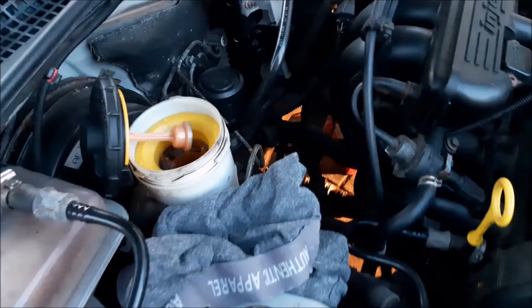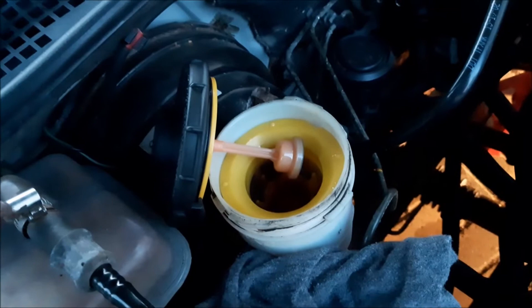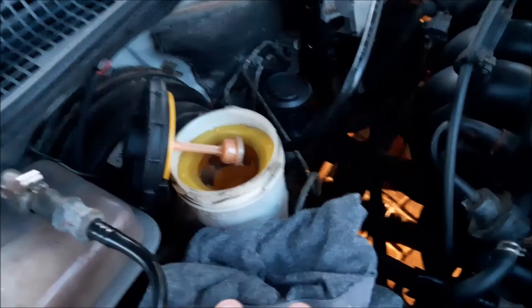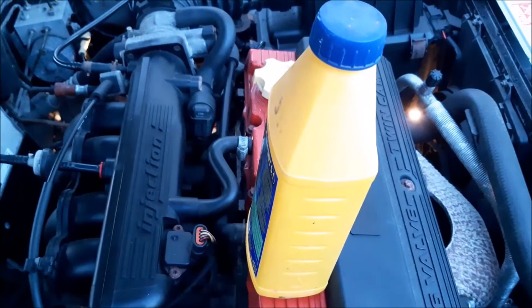Before any more pumps, we check the fluid level — it's a little low, so we pour a bit more in. If you run out of fluid you'll end up putting even more air in than you started with, so it's always worth keeping a check on that. We put the lid back on the bottle — the last thing you want is to knock it over, wasting fluid and damaging your paint.